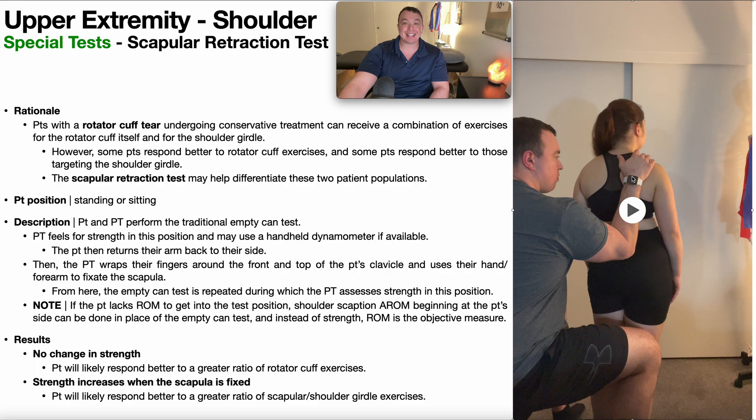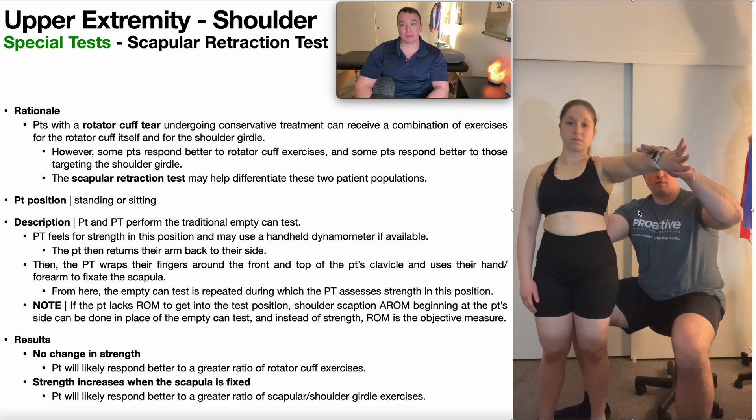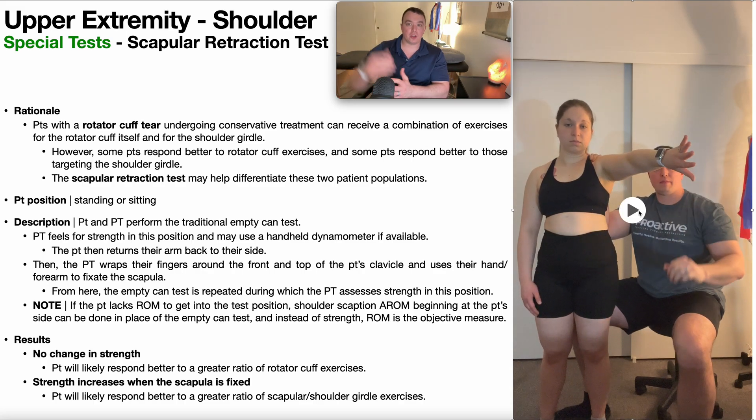From here, as you're fixating the scapula, you're going to repeat the empty can test. With fingers wrapped around her clavicle fixating the scapula from behind, the patient resists your manual resistance. Note that if the patient lacks range of motion to get into that position — we're at 90 degrees in the scapular plane — you can look at scaption active range of motion as your measure instead of strength.